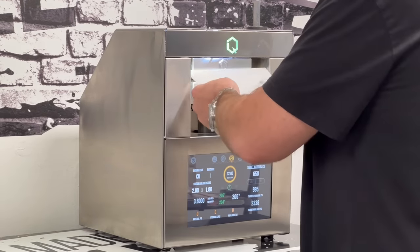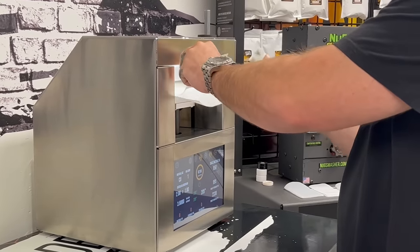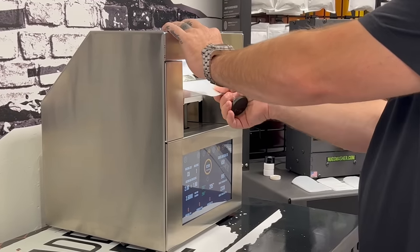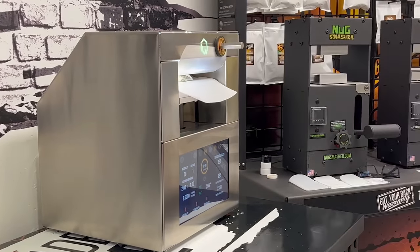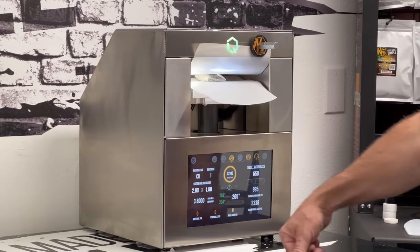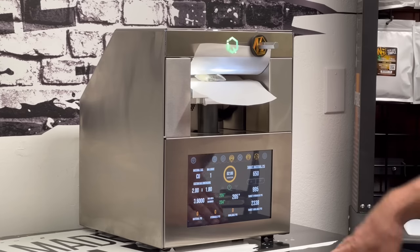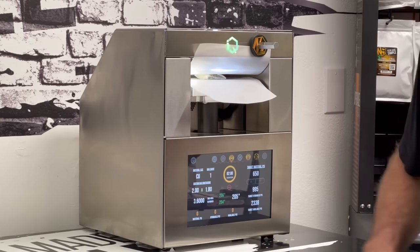I basically raise the plates to the height of this real thin bag and slide it between the plates. At this point, it's a custom size — two inches by 1.8, 3.6 square inches. We're going to do it for two minutes at 650 material PSI, still at 205 degrees — exact same settings as the other one. We change the surface area, hit start and proceed, and let's see what happens.